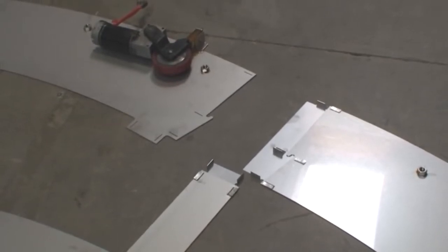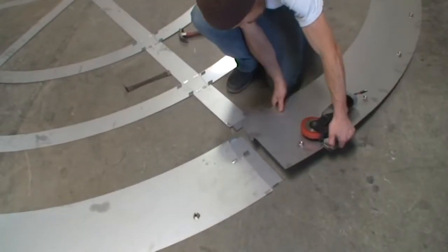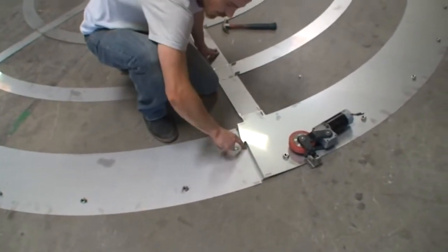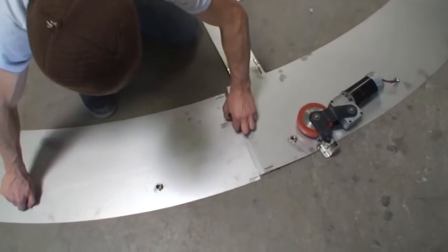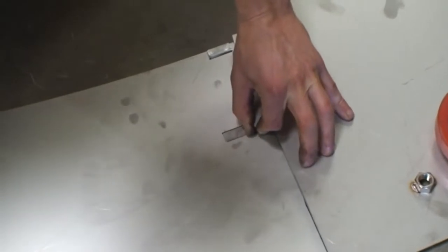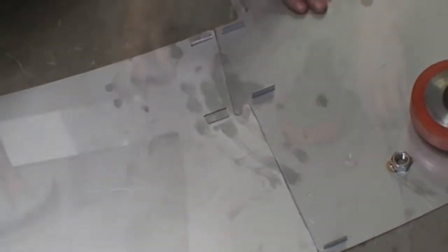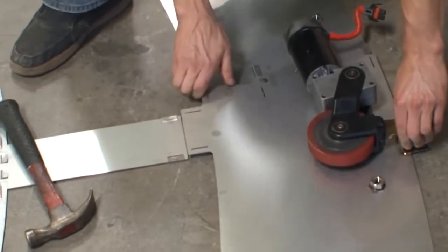Moving to the outermost ring, start with a motor round and connect to a non-motor round. You will notice that these pieces fit together like puzzle pieces. Then connect to the spoke and repeat around the diameter of the circle.